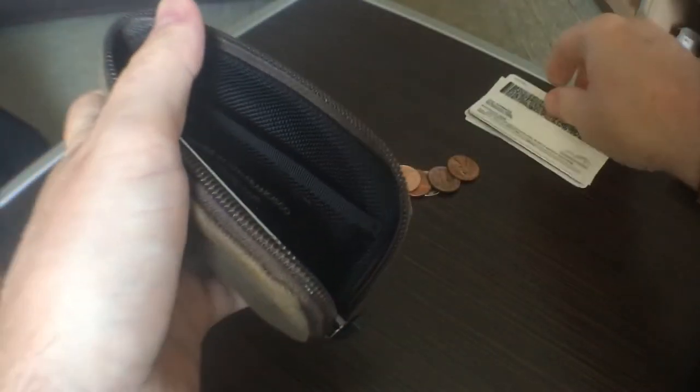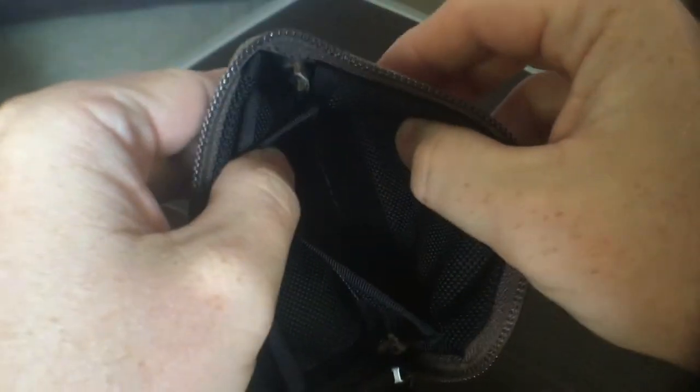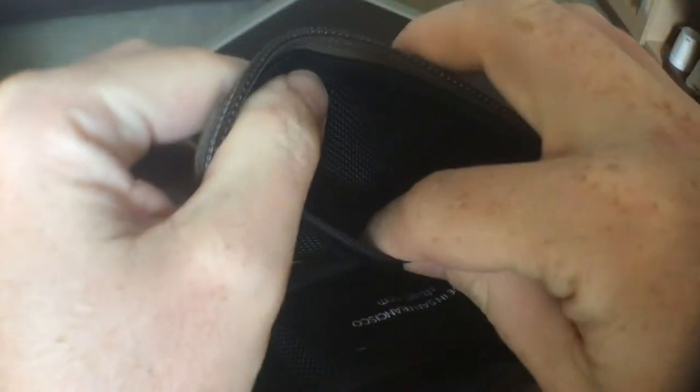Let me pull everything out of the middle to show you the interior. I have a few coins in there — I used the quarters I had today. Taking everything out, here we have the inside of the wallet. You can see two sections in ballistic nylon, very well made, with a little 'Made in San Francisco, SFBags.com' patch. These sections will each easily fit six or seven cards, or at least four or five cards comfortably.